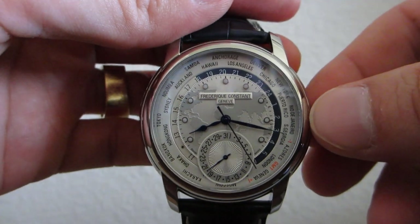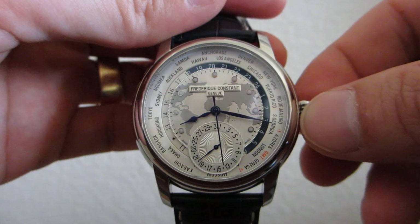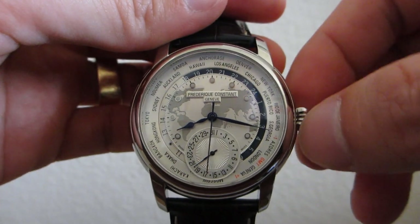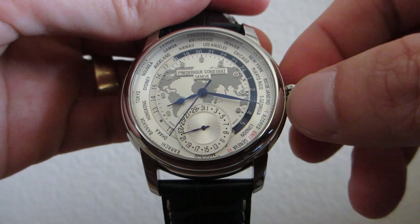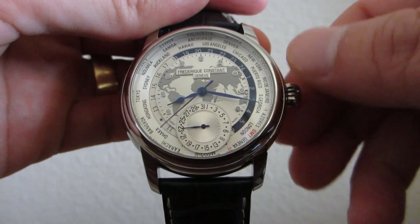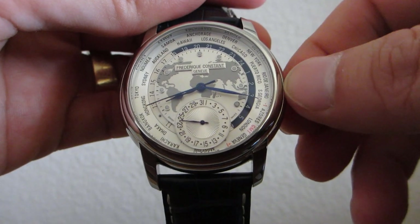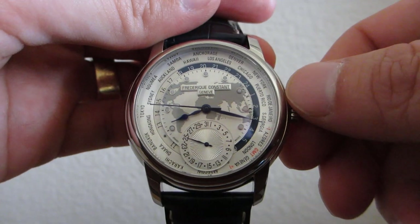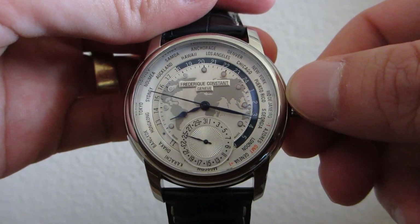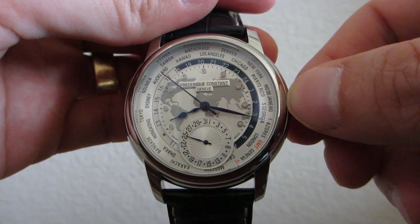Let's talk about how to set and read this watch. By pulling the crown into the number one position and turning the crown in the clockwise direction, I am now setting the date to the 25th day. Now I'm going to set the home time by turning the crown in the opposite direction.